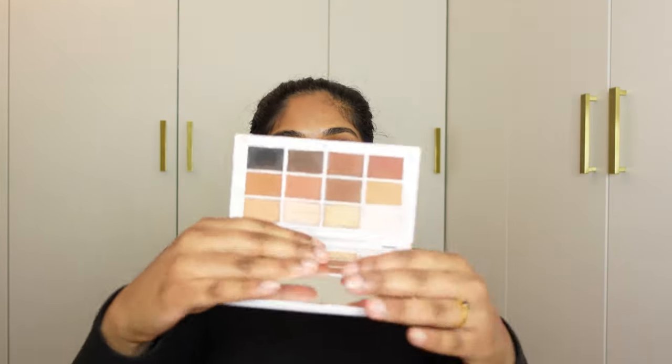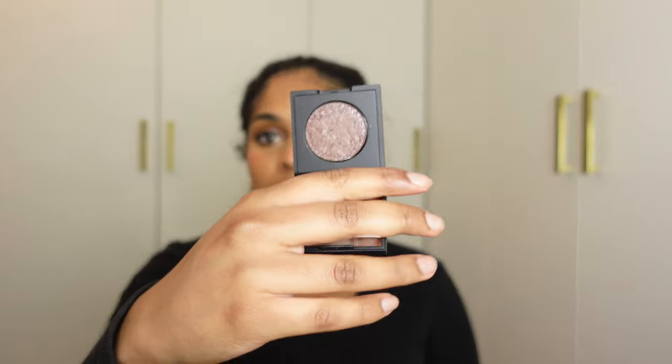For eyeshadow, I have three options. I'm taking my Makeup by Mario matte palette — you literally can't go wrong with it. I'm also taking the Kiko Bright Duo eyeshadows — a gold one and a black and silver one. They have a good shimmer and look really beautiful. I'm going to take the shade Caffeine Queen, which is what I have in my eyes right now — it's a beautiful shade, kind of like Lock and Key but not as gold. I'm a bit heartbroken that mine is broken — it's a very dear eyeshadow.